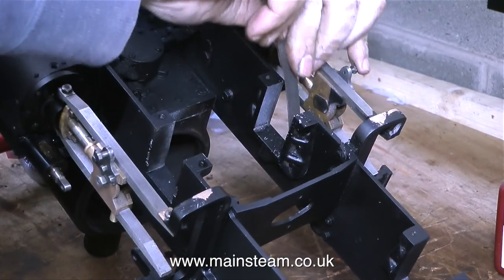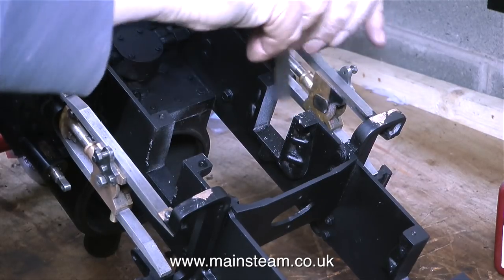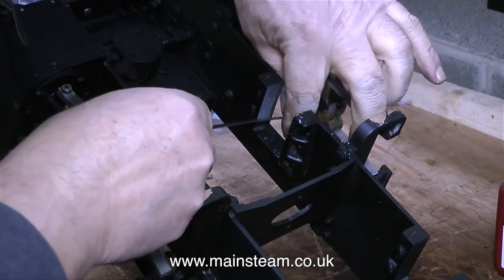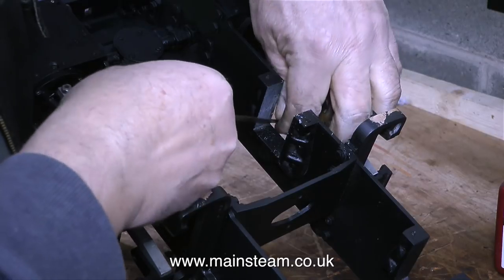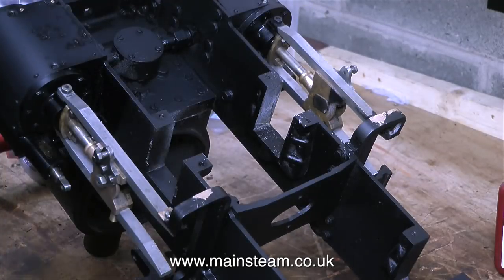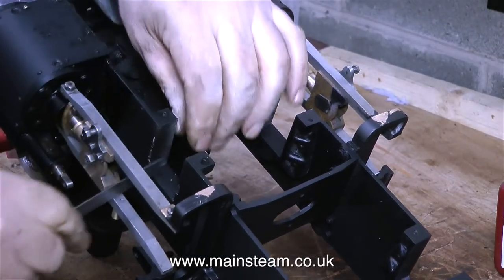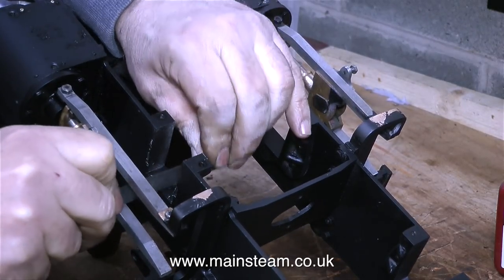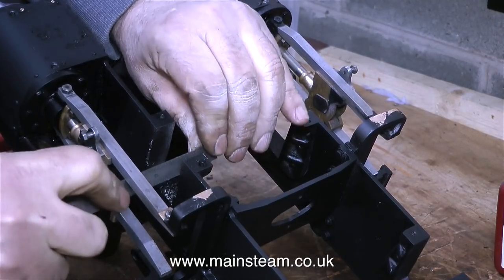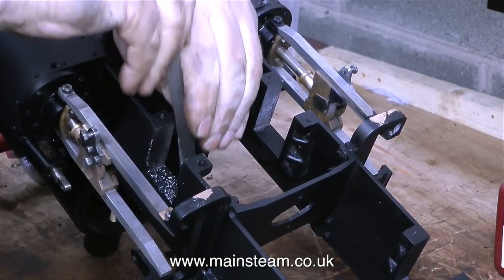Before I can fit the axle boxes into the horn blocks — the horn blocks being the slots in the frame — I need to scrape off the paint. It's pointless masking off the inside of horn blocks because it's very simple to remove the paint using a small steel rule. I call it a steel rule because I'm working in industry; in my home workshop it would be a ruler because I could call it whatever I liked. But in this case whether it's called a rule or a ruler is totally unimportant — it's really a scraper, and it's scraping off the paint very well.